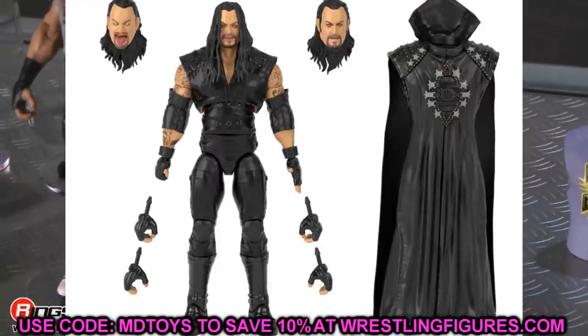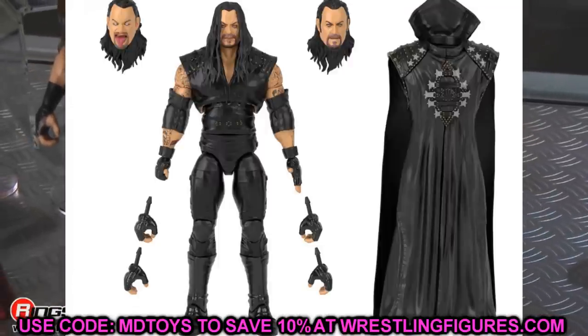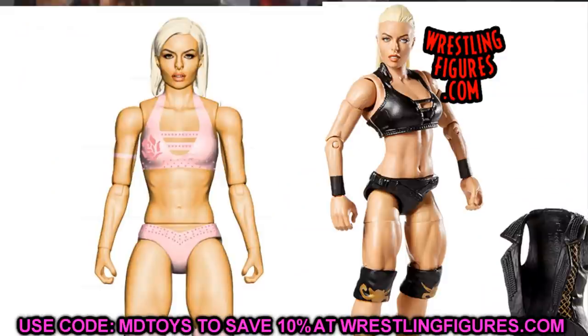For a couple of basic-to-elite conversions to end the video — Mandy Rose: just take her short-haired head sculpt from her new basic and put it on the Elite 75 Mandy Rose. I think that would add a lot to the figure. The basic looks way more like Mandy Rose than the Elite did, and it adds some round shape to her face.